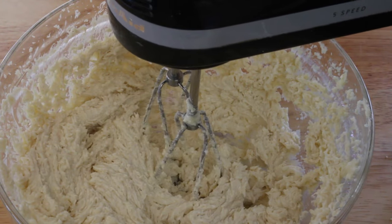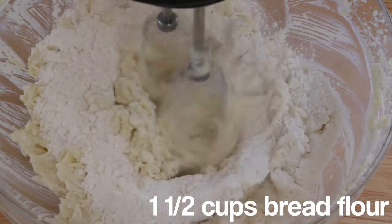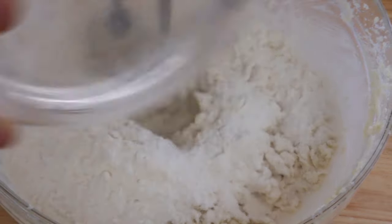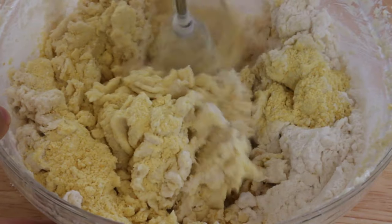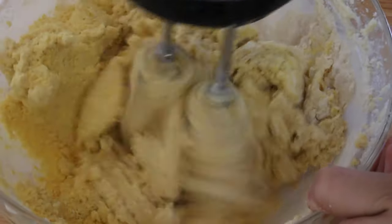Once you've done that, go ahead and add in your one and a half cups of bread flour in portions at a time, making sure you mix thoroughly before adding each new addition. Also add in the quarter cup of corn flour and then your two-thirds cup of freeze-dried corn powder that you should have produced earlier.